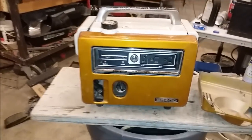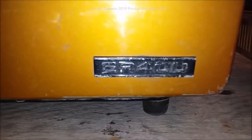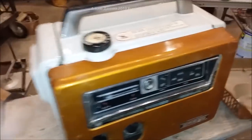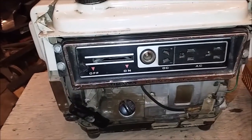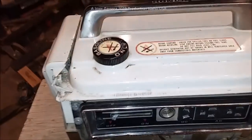Hey guys, I've got a little bitty generator here we found in a trash can, and it is a Honda ER 400 — manufacturer date February 1967. I got inside here and was looking around, and supposedly it doesn't run. It was full of soured gas, and we cleaned all the gas out of it.